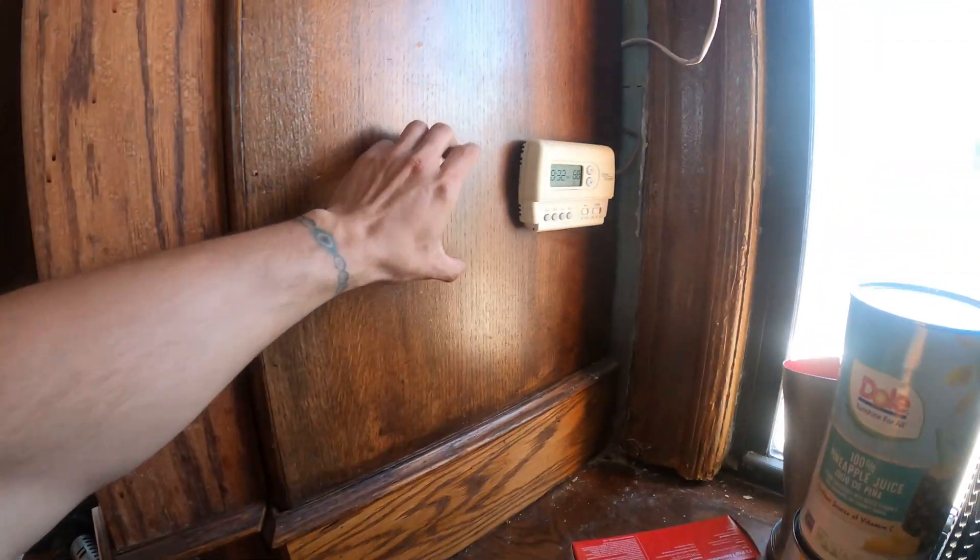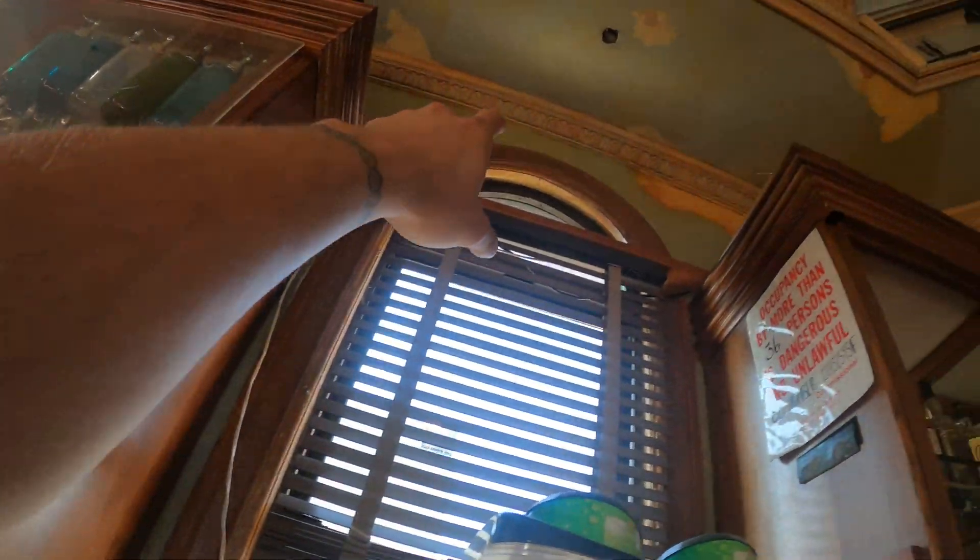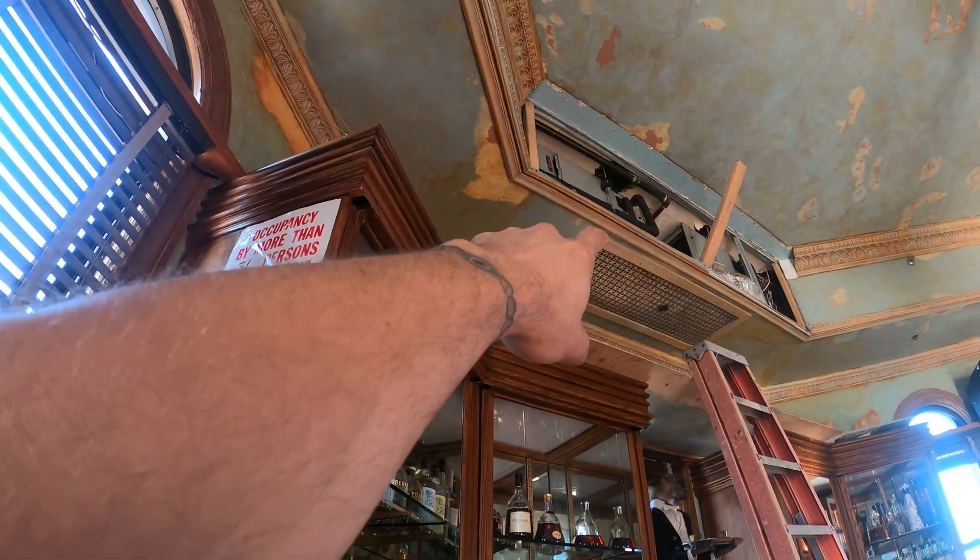Here I have two thermostats. I'm going to get rid of the old one and mount the two over here as it's pretty much out of everyone's way, and then run the wire up to the air handler. So let's mount these and start to run that wire.